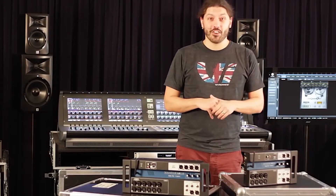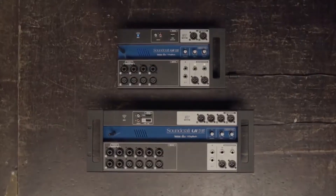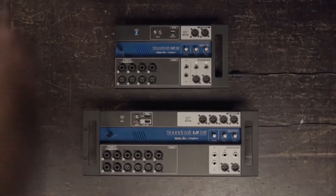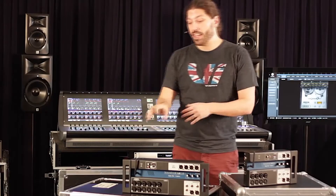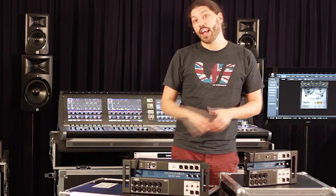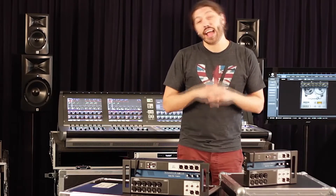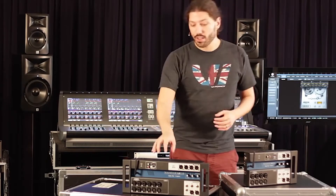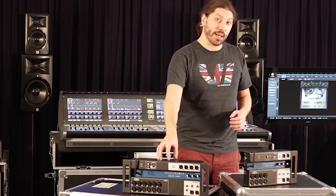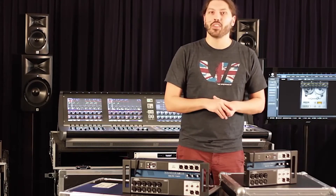Hey, this is Sean from the product team here at Soundcraft, here to bring you the new UI series digital mixers. Our UI series mixers are surface-less digital mixers that have integrated Wi-Fi on board and can connect using any HTML5 browser. Any device that has an HTML5 browser can connect to the Wi-Fi and load the UI series mixing app and just get on with mixing.